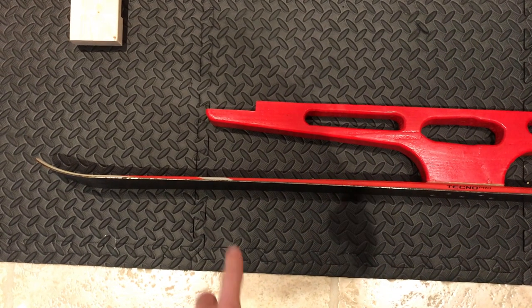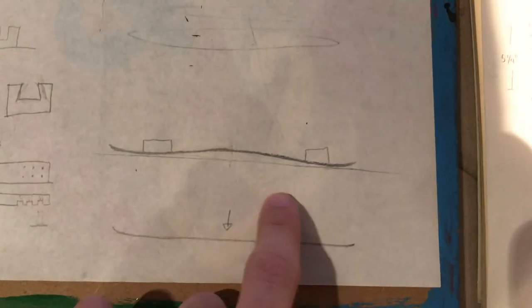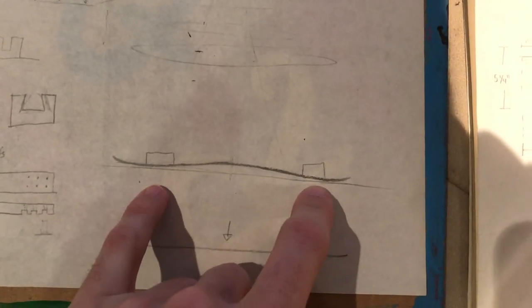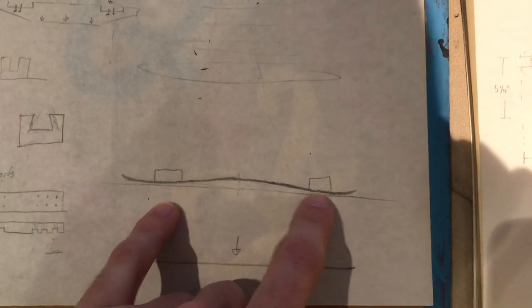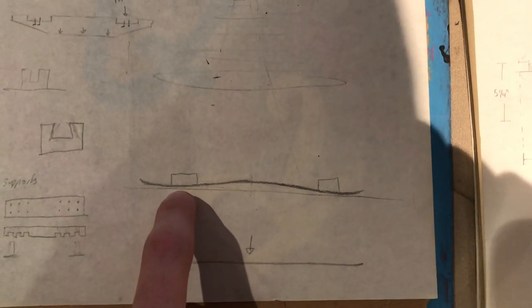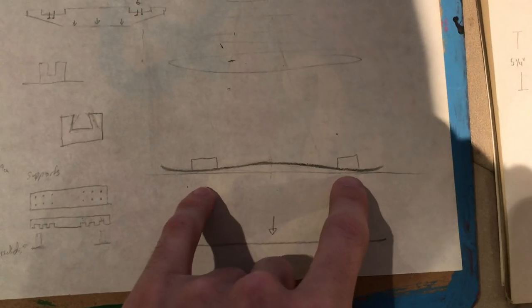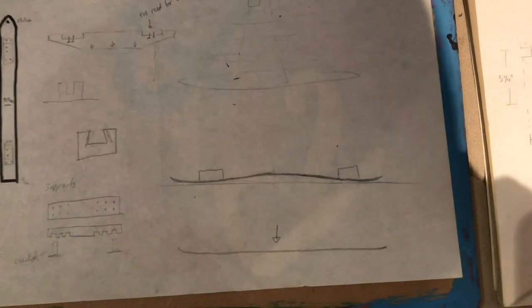Most Smitty sled designs out there attach their brackets at the front and the back. But the problem is that all the load is being transferred at those flat points and they don't take advantage of this arch — you're actually doing yourself less of a favor. You're pulling more weight instead of having that gliding feature of the ski.